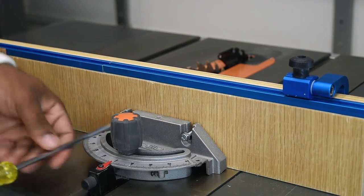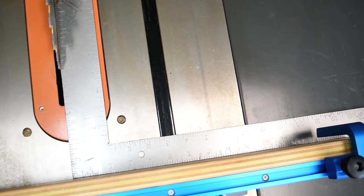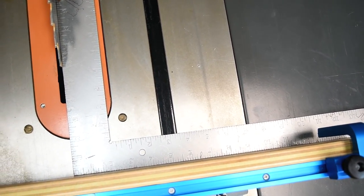The assembly process is pretty simple — just drop it in place and tighten up the screws. Always double-check for squareness to make sure everything lines up every time you cut, so that you're cutting accurately.